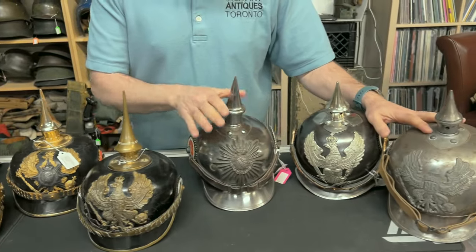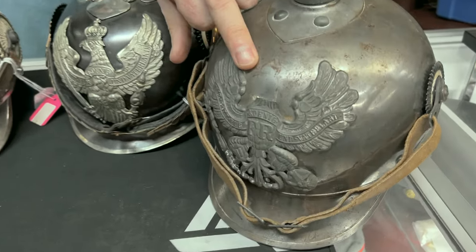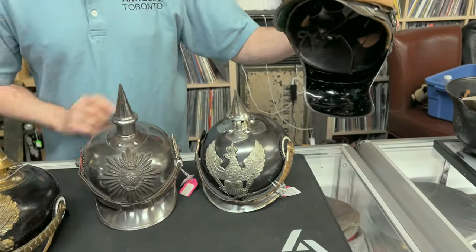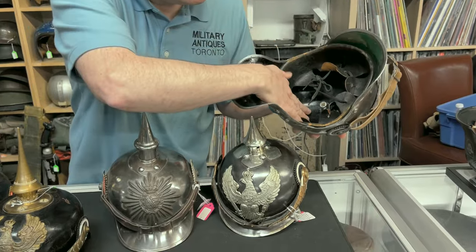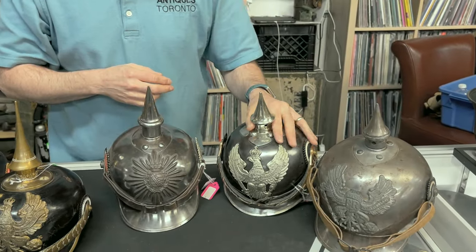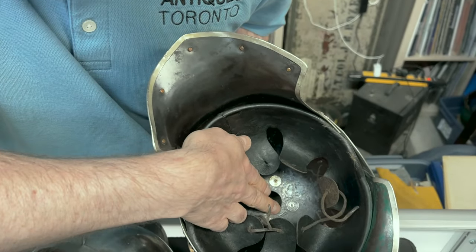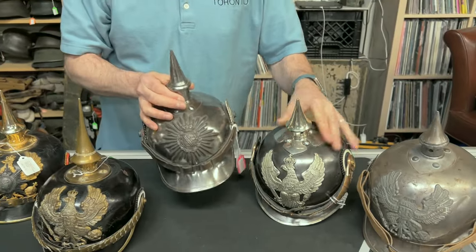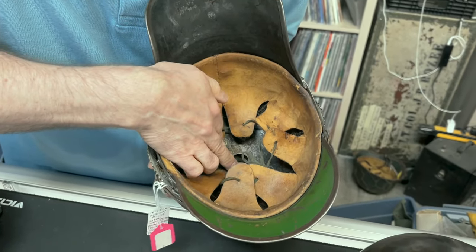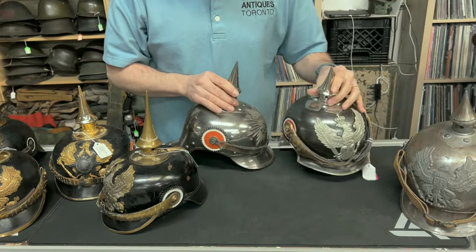These are cavalry helmets. This is Saxon, and these two are Prussian. This one came from the family with the head of the eagle snapped off. It's clearly marked inside: C.E. Yonker 1916. They are usually marked as such for the maker. This Saxon one is dated 1915 and size 56. Notice the cockades on the side are much bigger on these cavalry helmets than on others — significantly bigger.